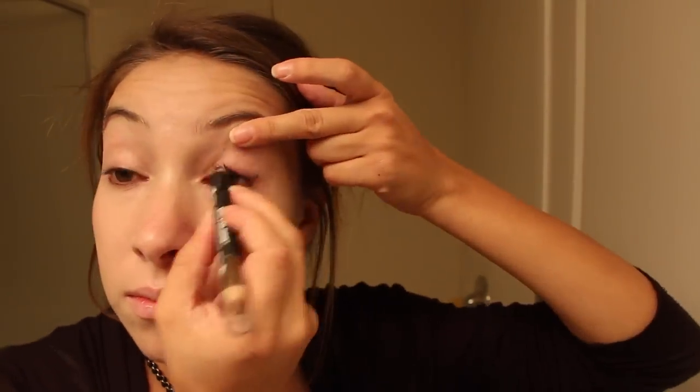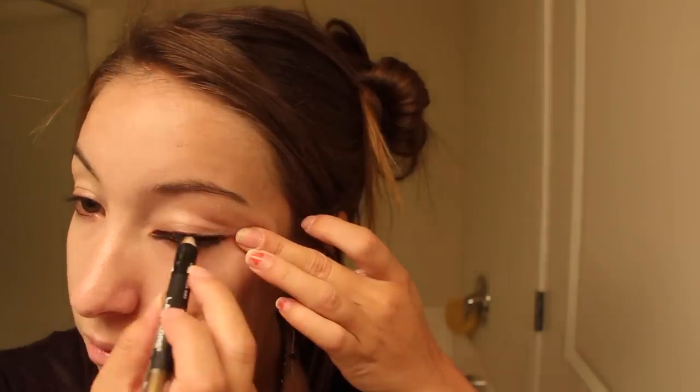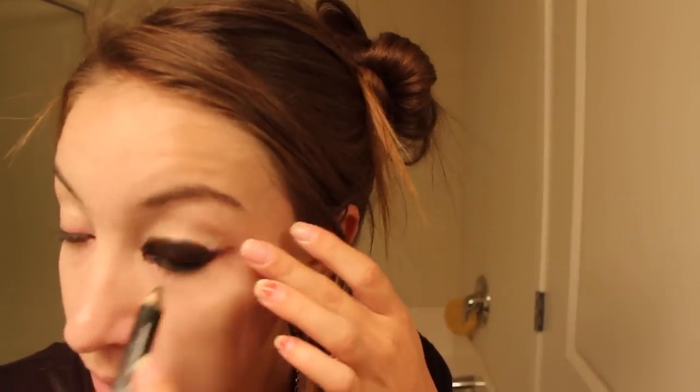Now I'm taking a pale BB cream and putting that all over my face. I don't recommend using a BB cream or a super liquidy foundation like I did, because it was literally melting off my face within seconds even after using setting powder. I recommend using a matte foundation if you can.